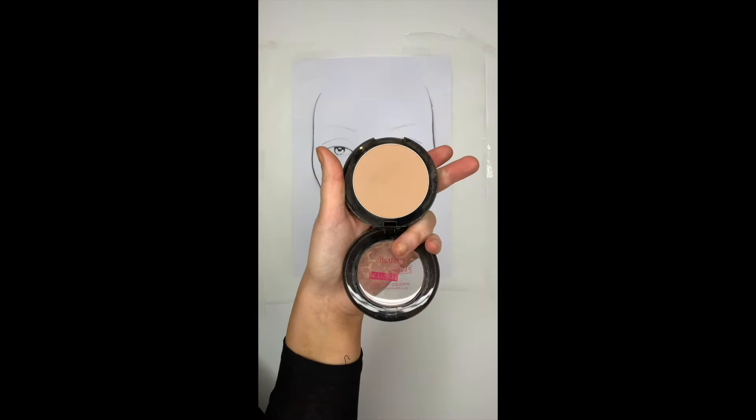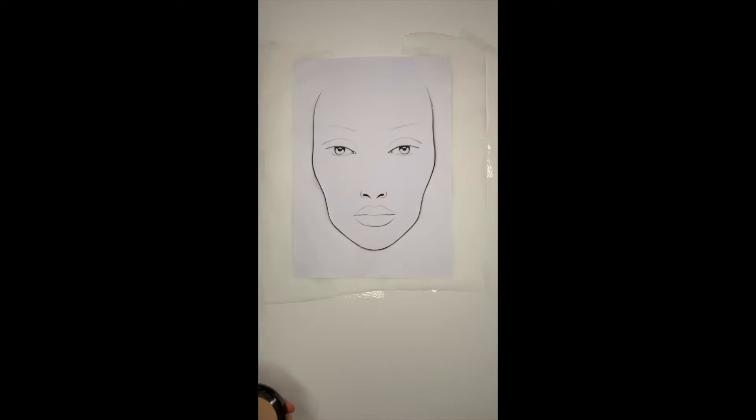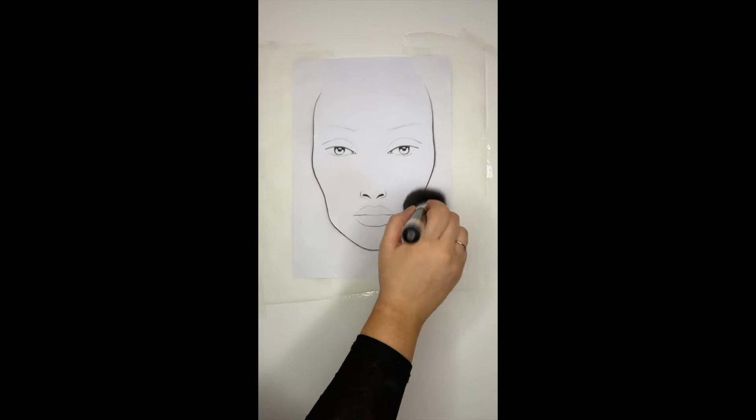Hi everyone and welcome to our really in-depth face chart tutorial. I'm starting off with some pressed powder, taking that on a medium fluffy brush, and just starting off by buffing this powder right the way over the skin.